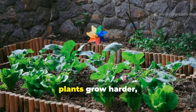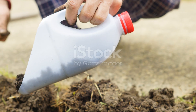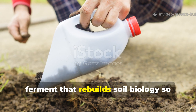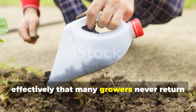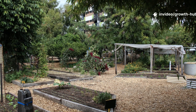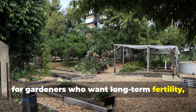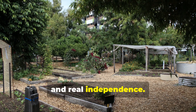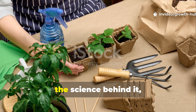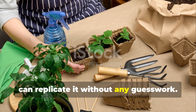When soil life thrives, plants grow harder, faster and healthier than any chemical programme can ever achieve. I want to walk you through a carbon-rich ferment that rebuilds soil biology so effectively that many growers never return to chemical fertilisers again. This guide is created specifically for the Growth Hub Central Crops Community, for gardeners who want long-term fertility, resilience and real independence. Let's get straight into the method, the science behind it and the exact measurements you'll need so you can replicate it without any guesswork.